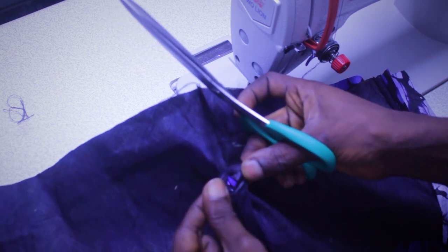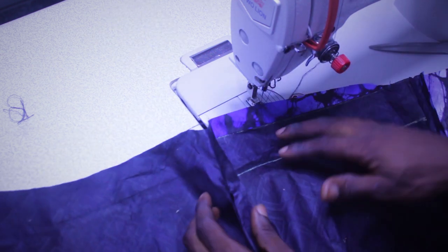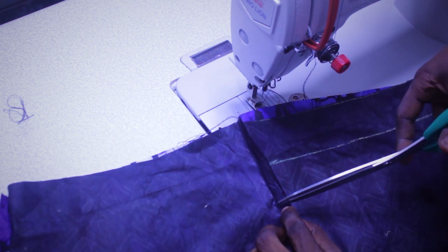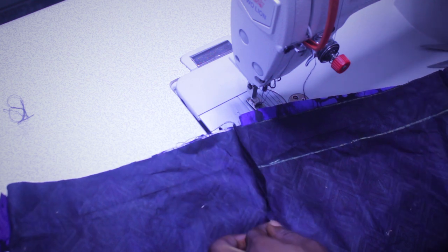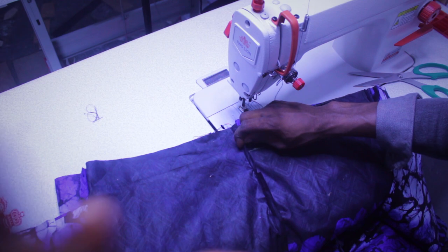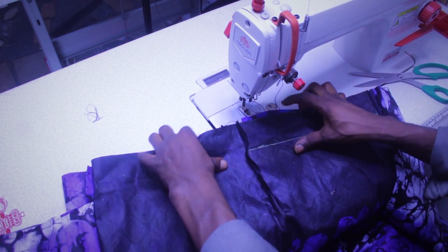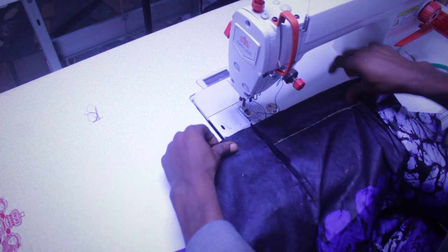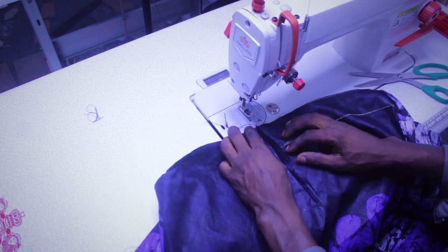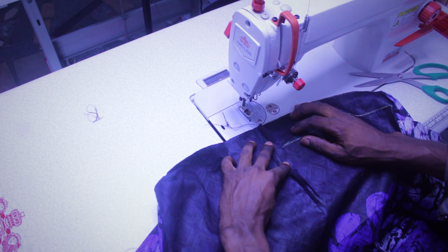For that opening, the next thing you're going to do is make a notch at this part. This way you're going to do your turn-up. After that, we're going to make a stitch from here.